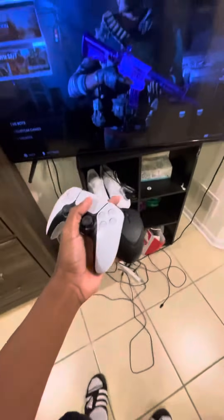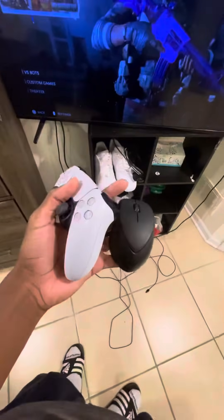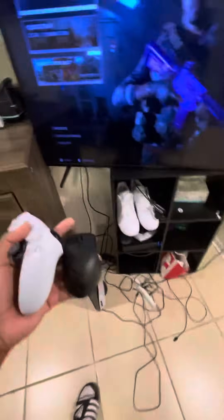What's up y'all. Today's video is gonna be about how to connect your Bluetooth mouse to your PS5 — just your Bluetooth mouse, not the keyboard, because I don't have a keyboard.